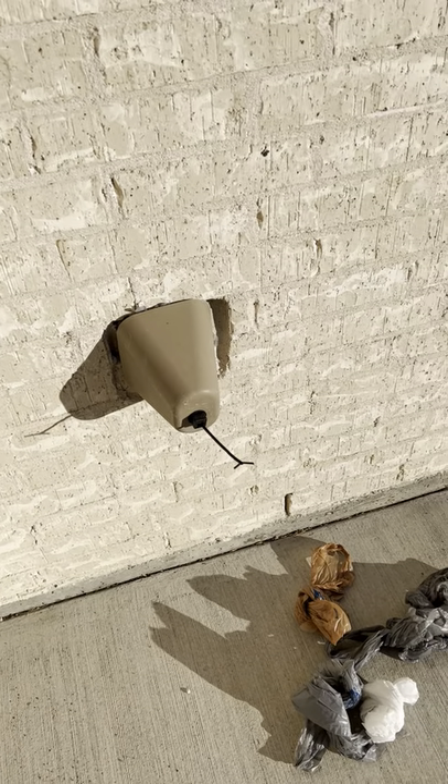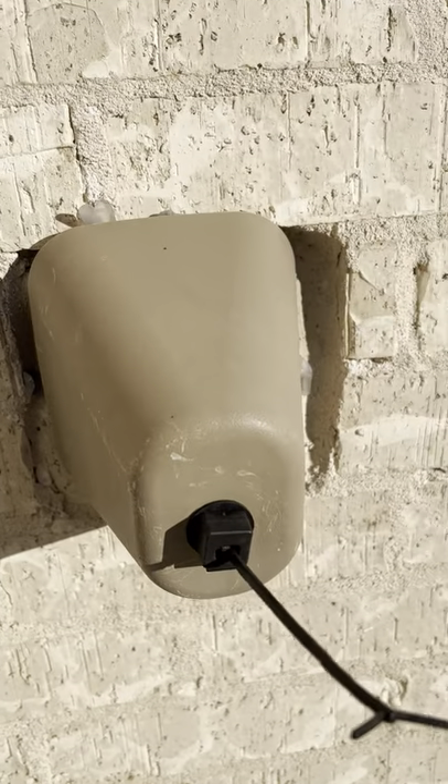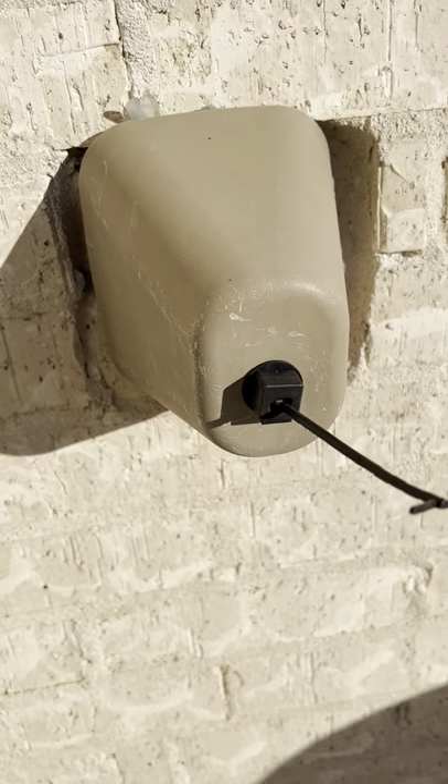Still having problems with frozen pipes? Well, sometimes it's the external spigots outside that may be causing your problem.